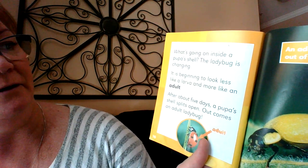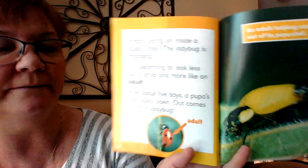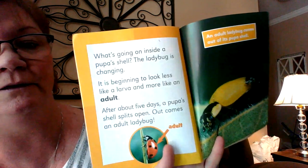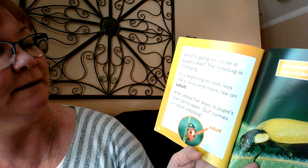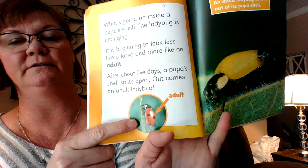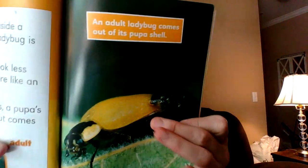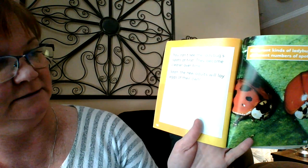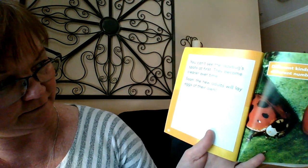What's going on inside a pupa's shell? The ladybug is changing. It is beginning to look less like a larva and more like an adult. After about five days, a pupa's shell splits open. Out comes an adult ladybug. An adult ladybug comes out of its pupa shell — this is how it looks at first. Wow. You can't see the ladybug's spots at first; they become clearer over time.